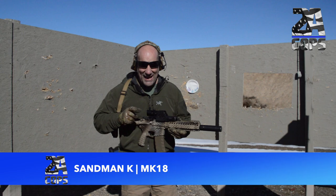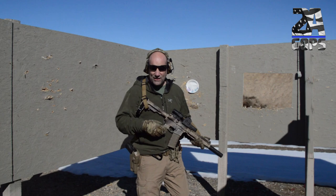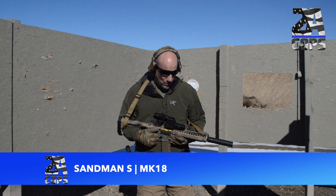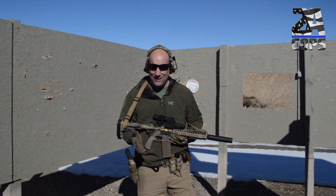Next up is the Mark 18 with the Sandman K on it. It is a really gassy gun — gas impingement — and let's see what kind of difference that makes on the decibel rating. That comes in at 115.0. So next up we're going to do the Sandman S on the Mark 18. I was surprised there really wasn't that much of a difference between the piston gun and the gas impingement gun. Let's see how much of a difference there is with the S model.